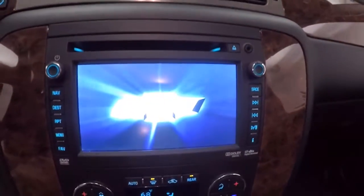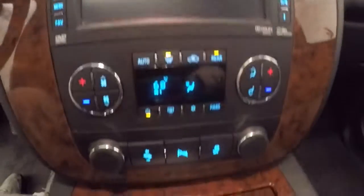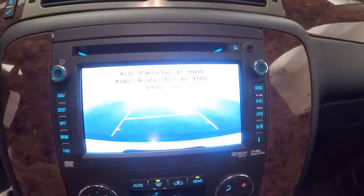Vehicle information and menus, full touchscreen display, all your stereo controls around the outside of the screen, dual climate control. Remote start capable, power sunroof, and rear backup camera.